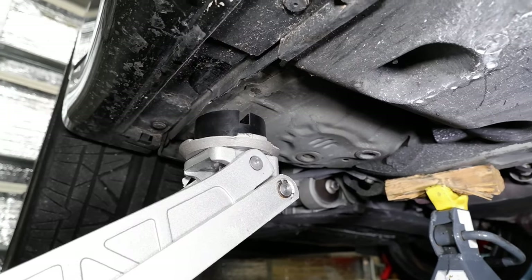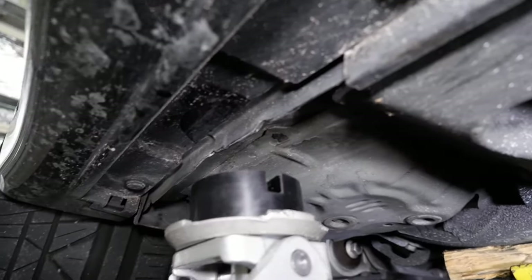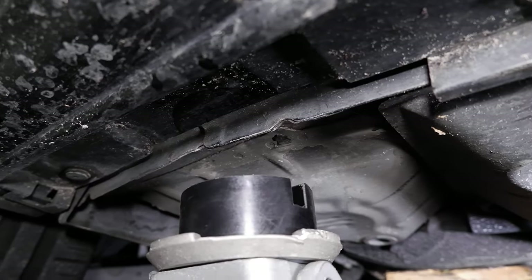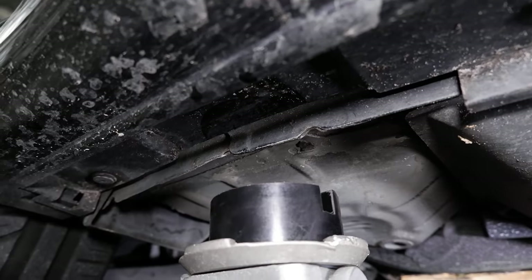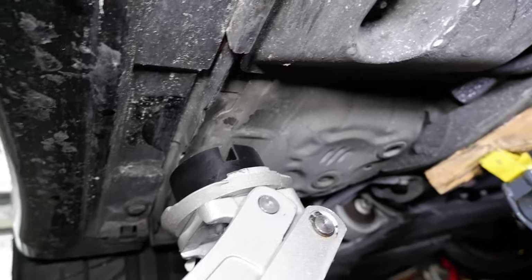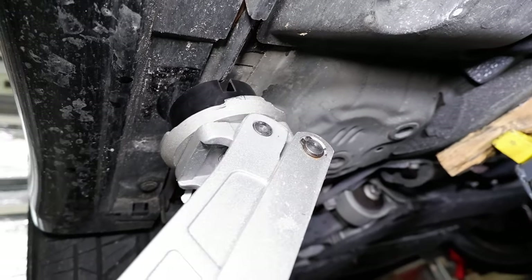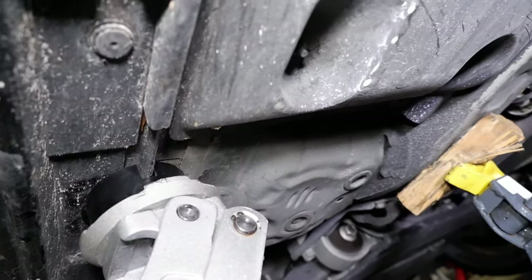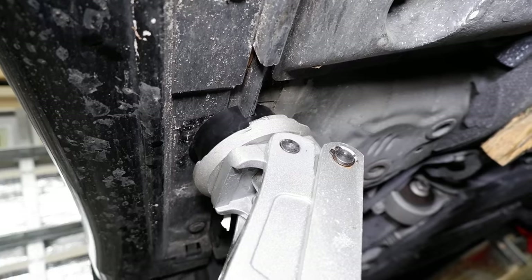Getting underneath, you can see where you jack it up from. You look at that seam and you'll see the triple bead or triple stamped seam — that's the factory reinforcement point, in between those two little notches, designed for the factory jack. Now that we're using the puck, you want to make sure the puck fits right up into that groove. Jack it up, make sure it's seated in there, and as long as it touches both sides and distributes the pressure evenly, you're good.